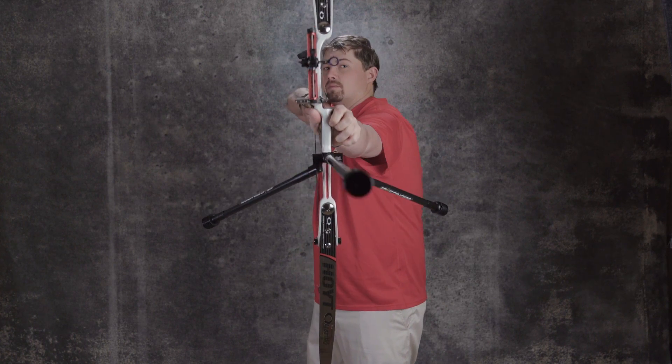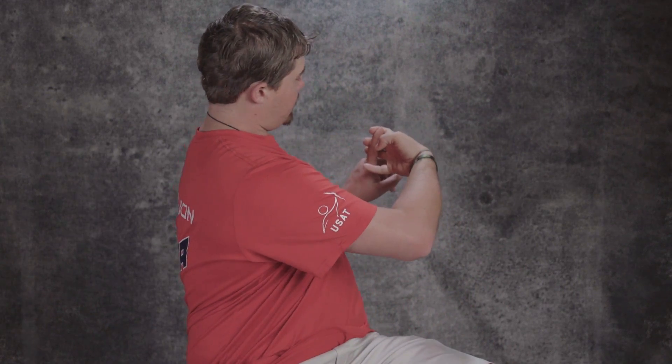When you shoot and you pull the bow back, you have the string and it's sitting like this. The string just rolls off the tip of your fingers and we get calluses on our fingers.